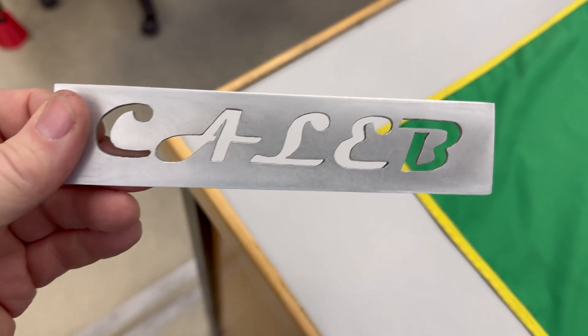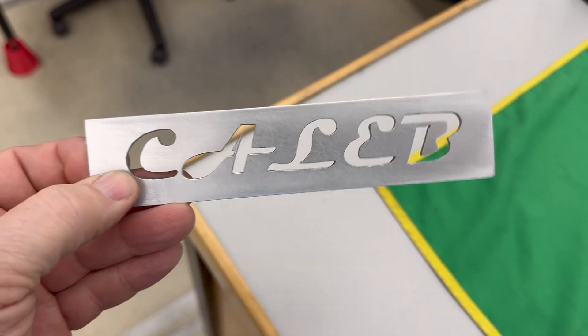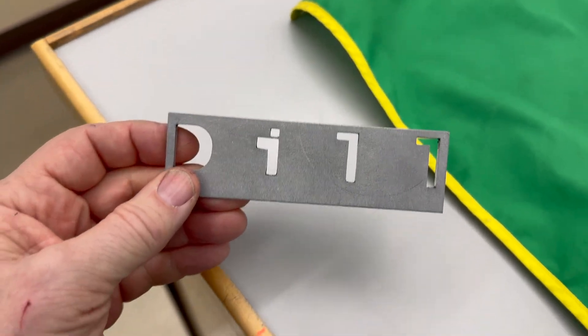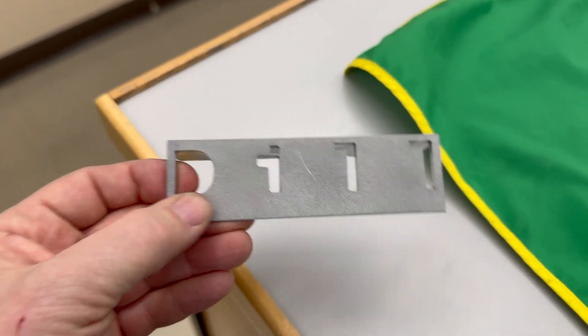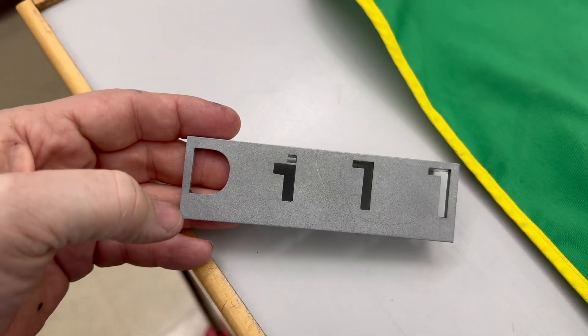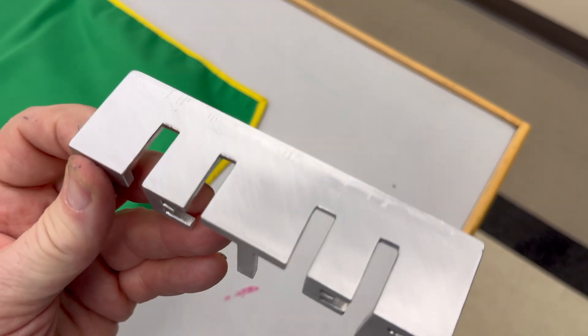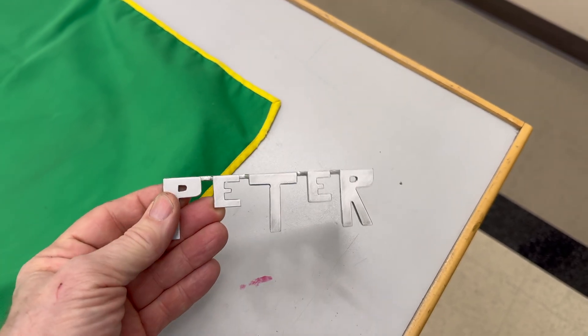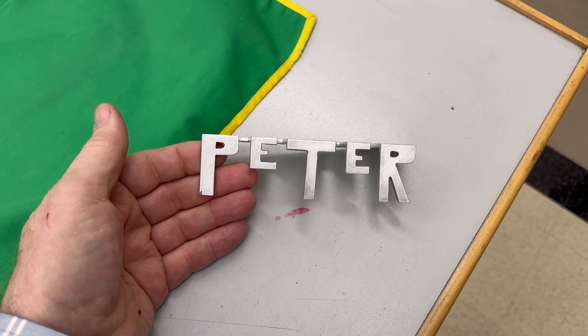Caleb has all those curves and they're so clean — he finished the front of it too, really nice. Dylan filled up the entire plate and did a sandblasting finish on it. As you can see, everyone's nameplate is better than mine. Peter is stunningly creative — his nameplate is three-dimensional, with letters of different sizes that pop out. This guy has creativity galore and he's super talented with the tools.